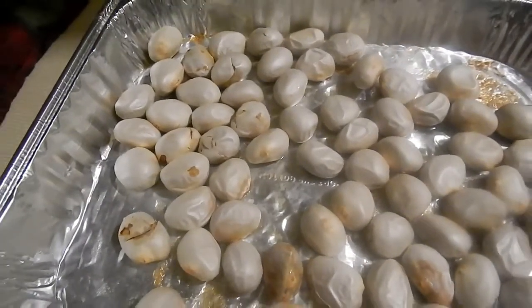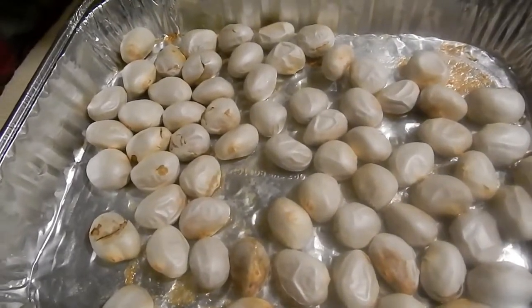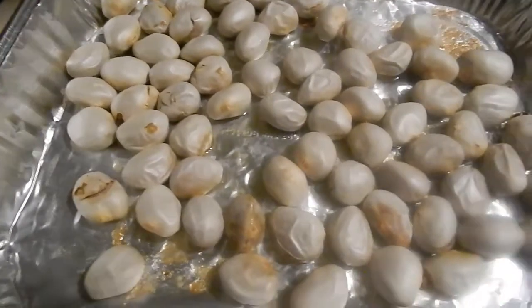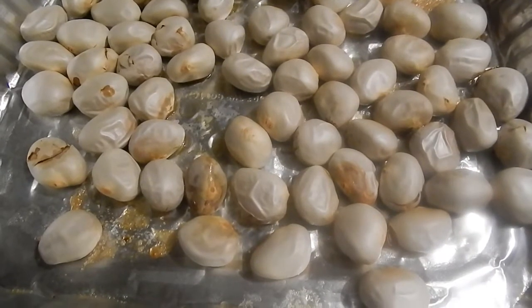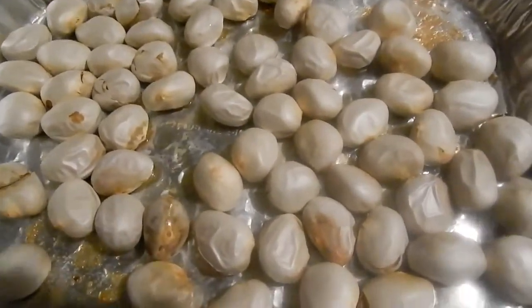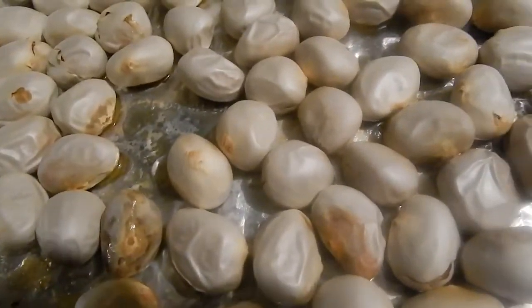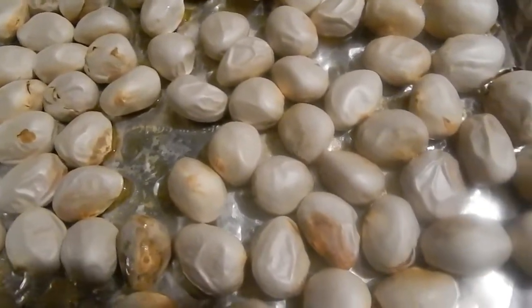We'll give it a taste test here. They do have the texture of a chestnut. However, I wouldn't say the flavor is so much like a chestnut, but it is kind of interesting and tasty. It doesn't taste like a chestnut, but it does have the texture of one, and they're worth checking out if you get jackfruit.